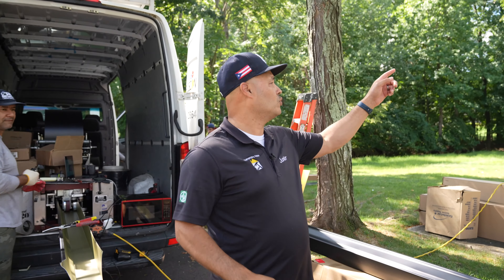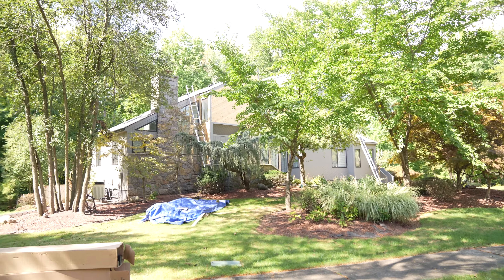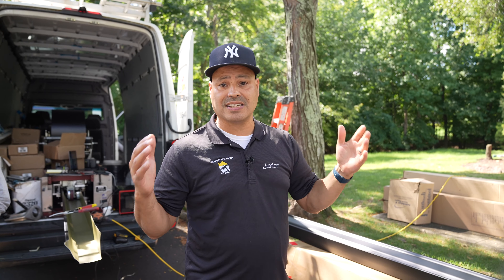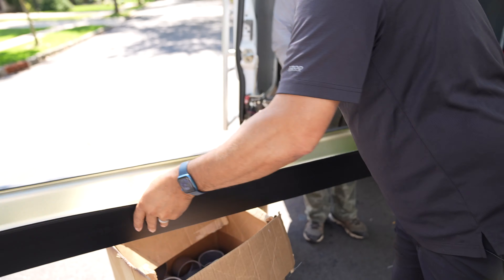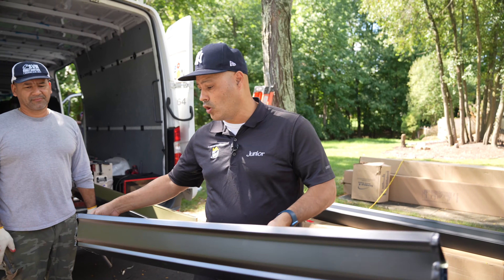But when you have a home like this — the chef's home — it's a high-pitched roof. There's more square footage, so there's more rainwater. You want to have a six inch gutter, and this is how it looks. This is also powder coated and it's a black finish.